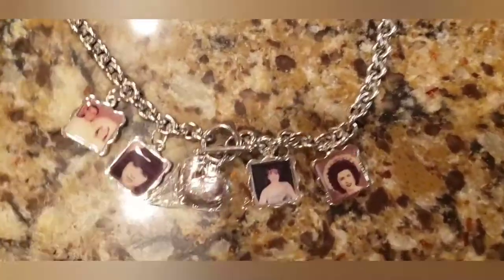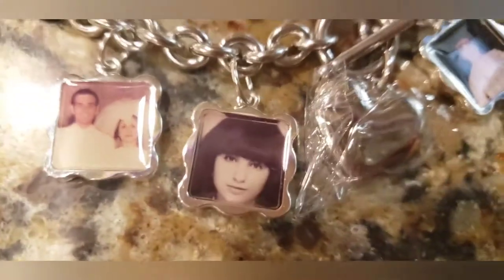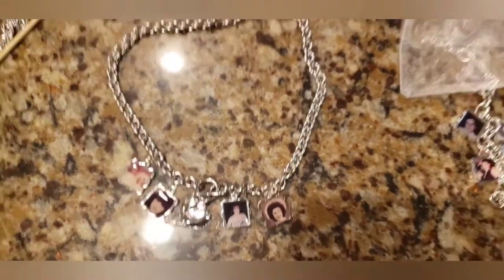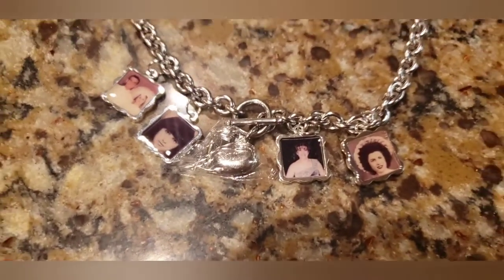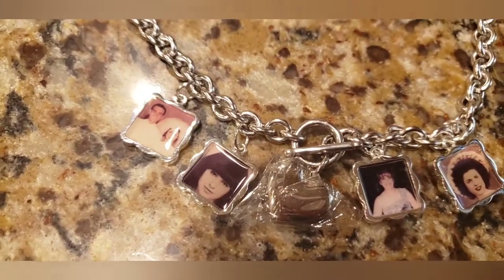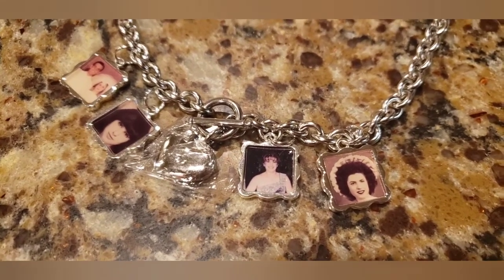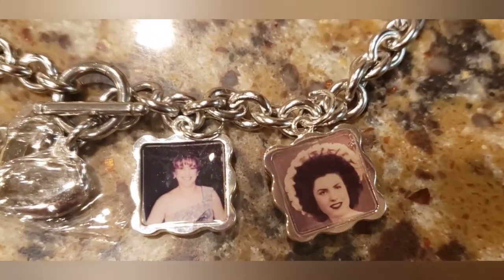Here's the finished charm necklace — I keep calling it a bracelet. I put a picture of my mother's wedding photo, my father, a picture of her as a teenager, my mother at my wedding, and my grandmother. Now I'm going to do the same for the little charm bracelet. You choose a ring big enough to dangle the charm at the length you want, go to the center of the necklace, choose the exact number of links between charms. The charms may catch on something and fall off, but they were only $11.17 at Walmart so I can always make copies.